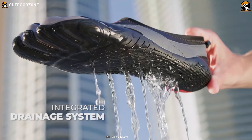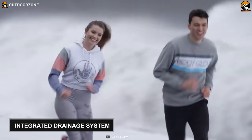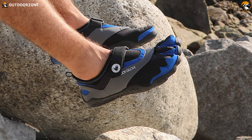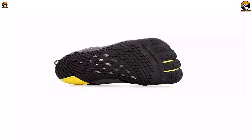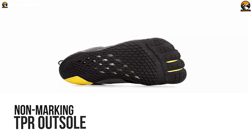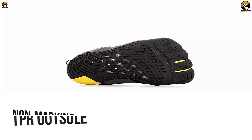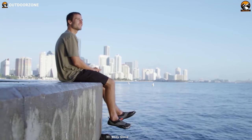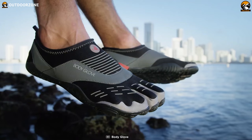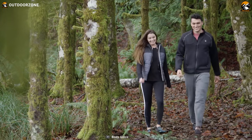This pair of beach shoes allows water and air to move freely, as each shoe contains an integrated drainage system. This system drains out water quickly and helps the shoe dry fast. The last feature to highlight is its non-marking TPR outsole, which offers maximum traction on wet and dry surfaces. To conclude, the Body Glove Men's 3T Barefoot Max has all the essential features, making it ideal for sea kayaking, stand-up paddleboarding, or any other activity in or near water.